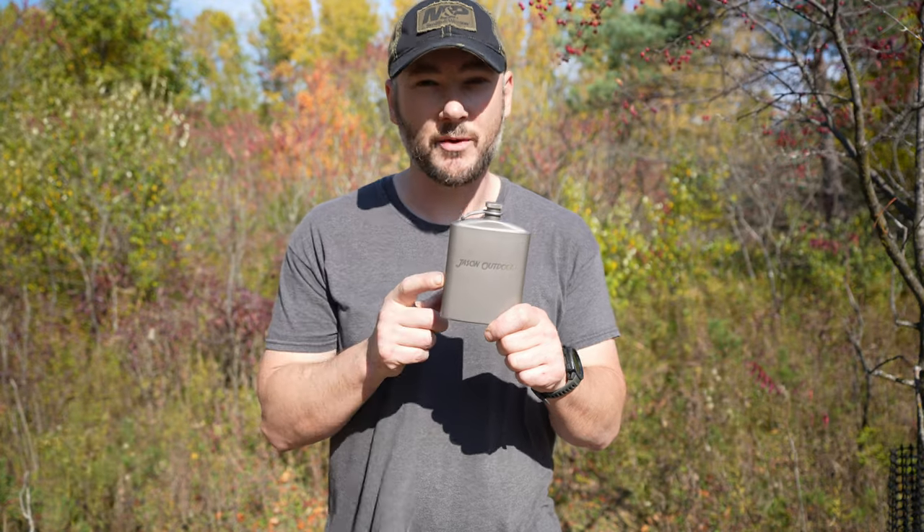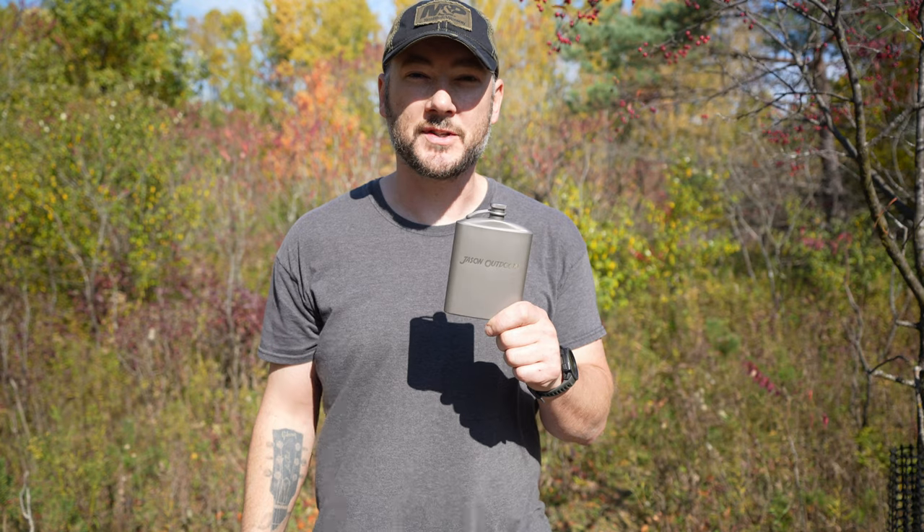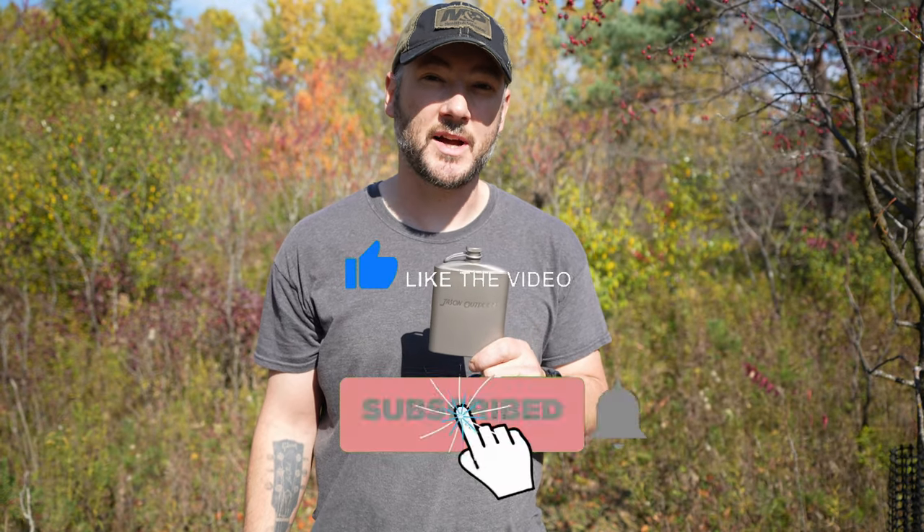So there you go. Make sure you get one of these for yourself. Put your favorite sports drink in it — you're going to love it. Link down below, don't forget to use that code for an extra 10% off. Thanks for watching, like and subscribe, and we'll see you guys next time.